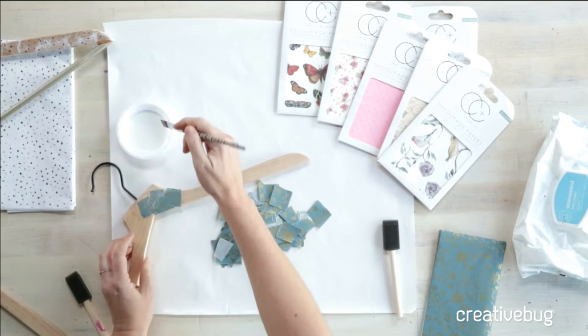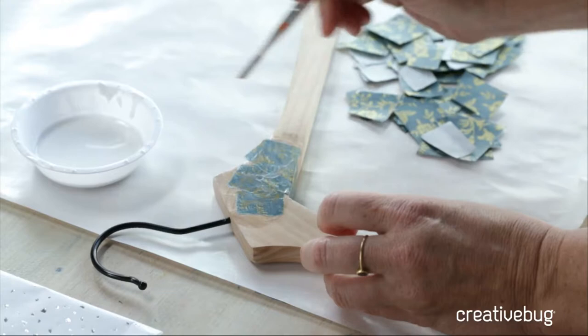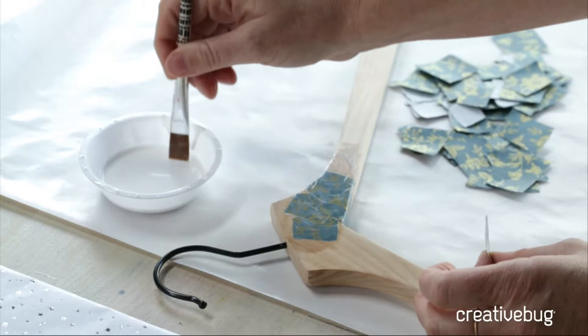This process is not difficult — it's more about patience. If you have questions, feel free to write in. Right now everything looks glossy because it's wet, but I'm using the matte Mod Podge, so as it dries it will become matte.